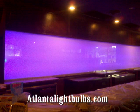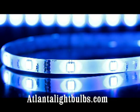So order your LED tape light kit now at atlantalightbulbs.com and all your other LED lighting needs. Thanks for watching!